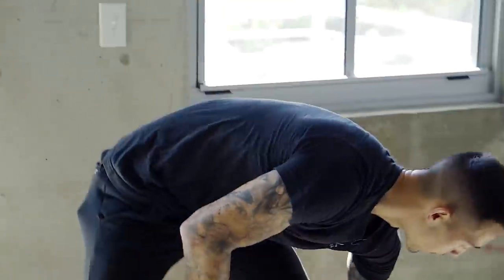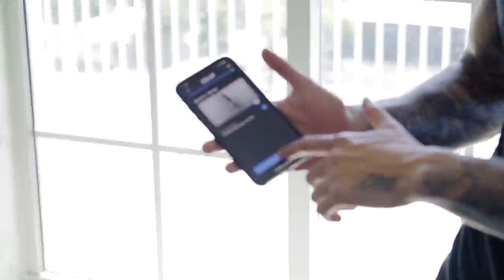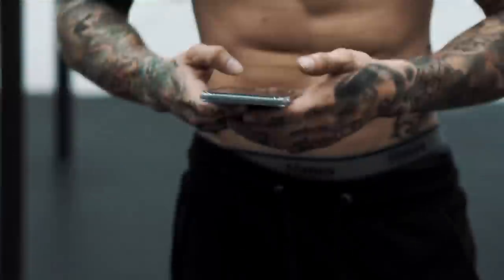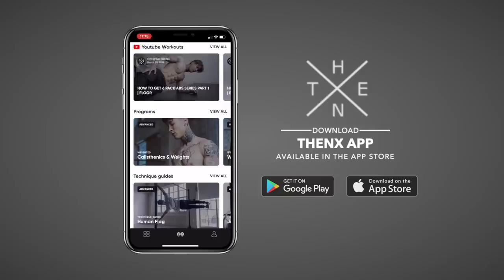That completes round one. You have two more rounds to go before completing this workout and clicking finish workout. This is a great workout for beginners trying to get into calisthenics, as it incorporates all the basics and helps you increase your strength to progress to harder exercises. Make sure you're always using perfect form and full range of motion. Head to thenx.com and become a member to get full access to all our workout programs, technique guides, and daily workouts. Download the THENX app in the App Store to take our workouts with you anywhere and join the millions of other THENX athletes around the world.